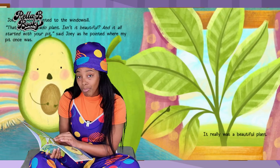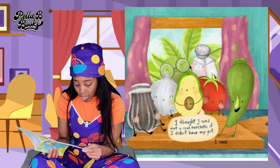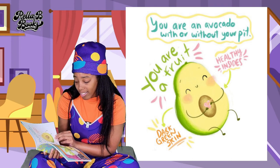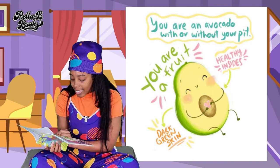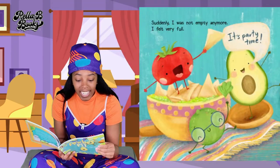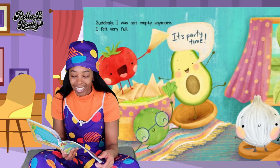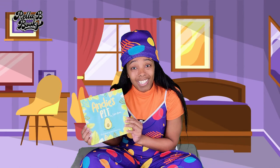It really was a beautiful plant. I thought I was not a real avocado if I didn't have my pit. You are an avocado with or without your pit. You are a fruit — healthy insides, dark green skin. Suddenly I was not empty anymore. I felt very full. It's party time! Oh my goodness guys, that was such a great story. Andy found out that even though he was missing something that felt like a big part of him, he was still him inside. Sometimes do you feel like if you lose something, you feel empty, or that you're not the same? But you are. You're still you. And it's okay.